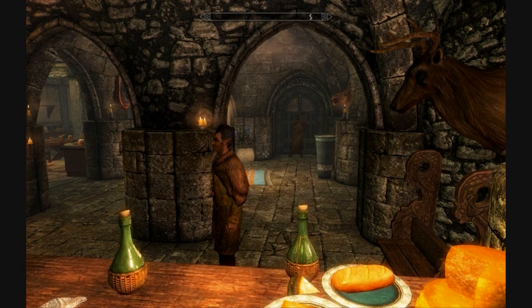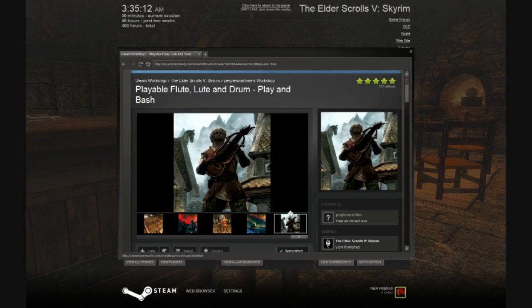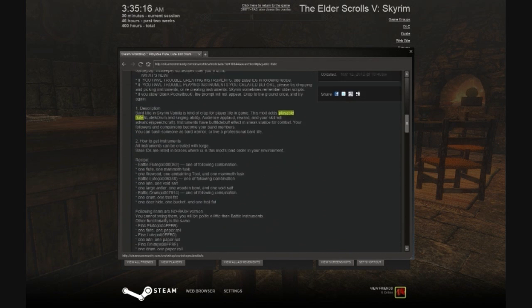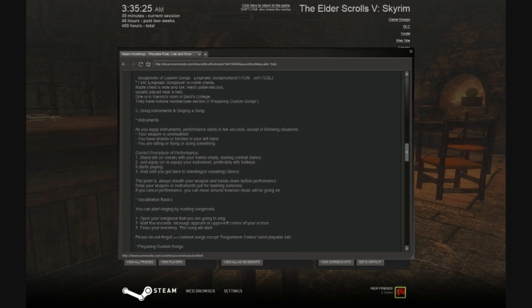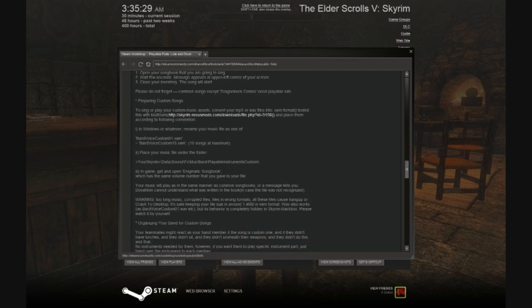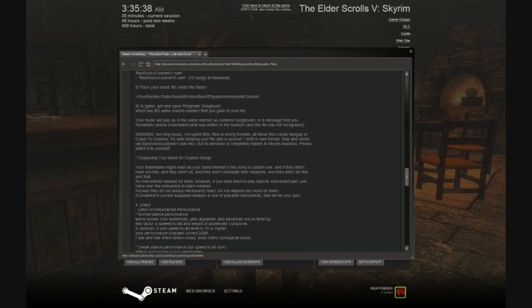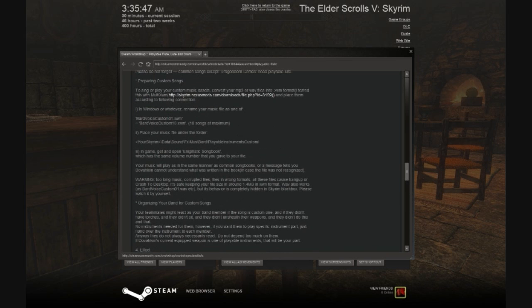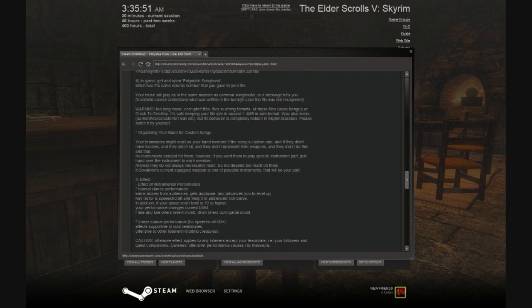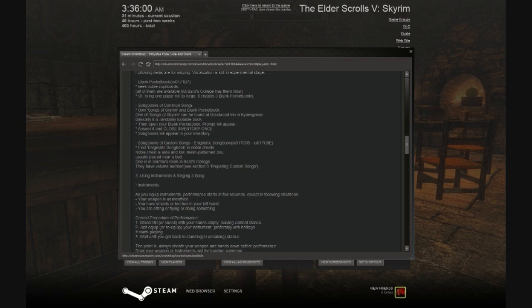The author has also put in functionality to use your own custom songs. If you have some MP3s, he gives instructions on the mod page on how to play them. It involves renaming some files. How cool would it be to have your bard sing Sweet Child of Mine or Cherry Pie by Warrant — though yes, those are old 80s songs.